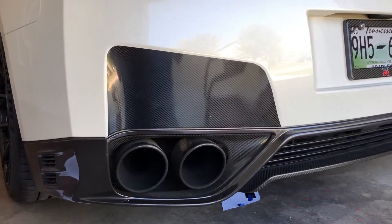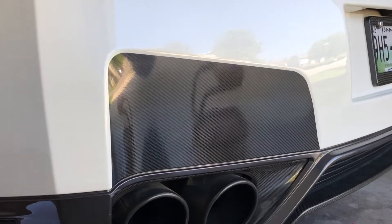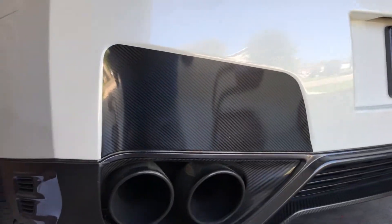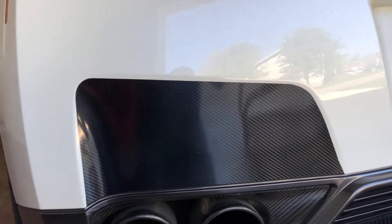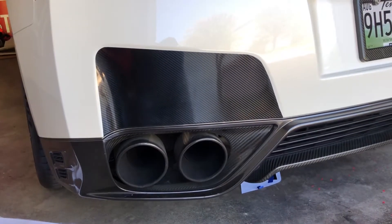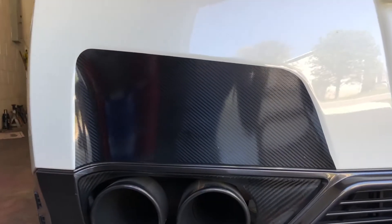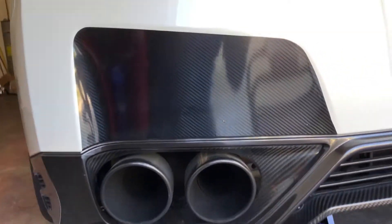And that would be it. So this is what it looks like when it's completely installed and finished. The other side is obviously the same way — just repeat the same steps. If you do have any little bubbles in there, those will eventually come out with the heat and the sun. Like and share the video and message me or give me a call if you have any questions. Thanks for watching, see you next time.